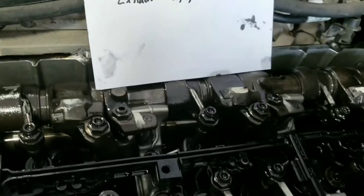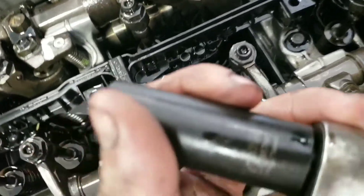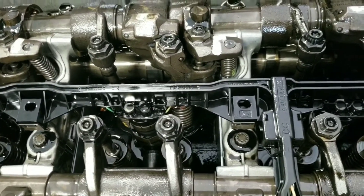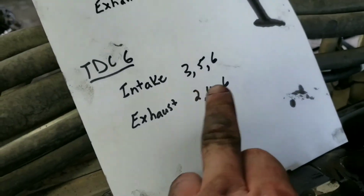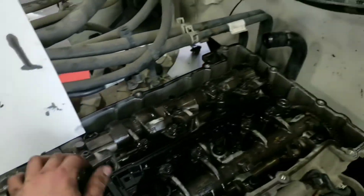Now we're going to go over to the exhaust side. I should have mentioned the socket sizes: you'll need a 17, a 13 to take off the valve cover and the little cover underneath, and a 6 Allen socket. Alright, so we're going to go on to the exhaust now. Our intake on 3, 5, and 6 is done. For exhaust we're going to do cylinders 2, 4, and 6.